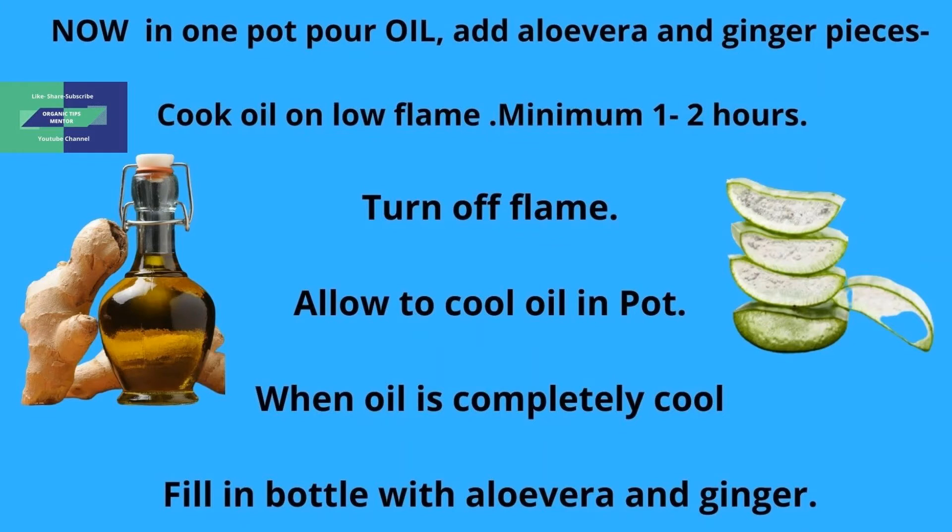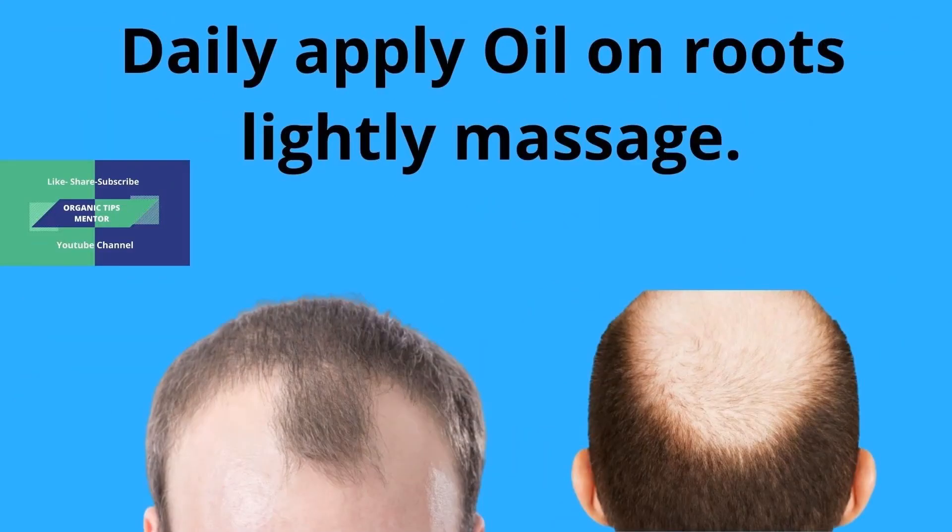Cook oil on low flame for a minimum of one to two hours. Turn off flame and allow the oil to cool in the pot. When oil is completely cool, fill in a bottle with aloe vera and ginger. Daily apply oil on roots.